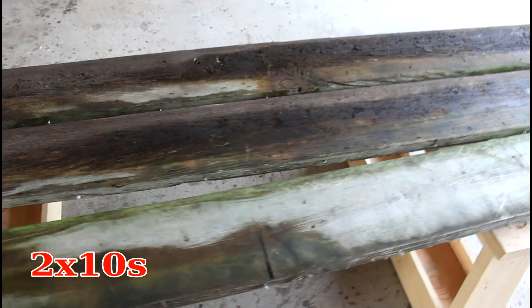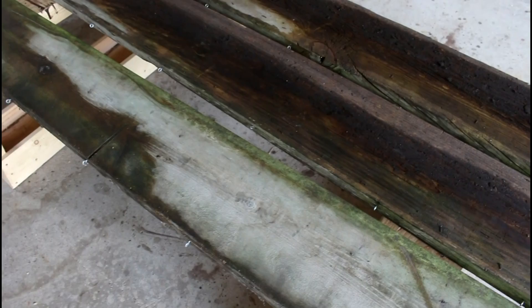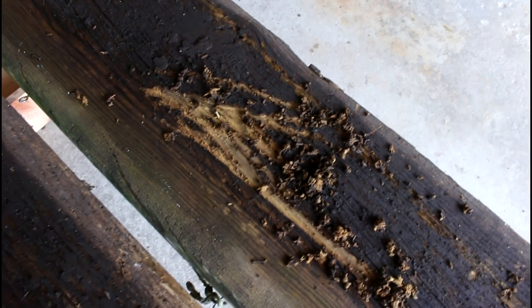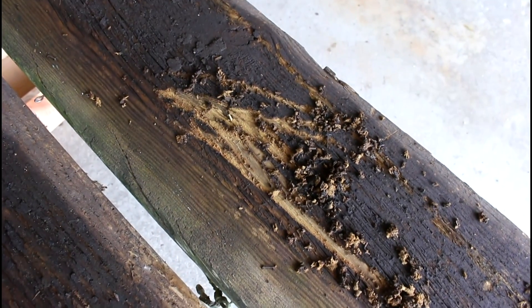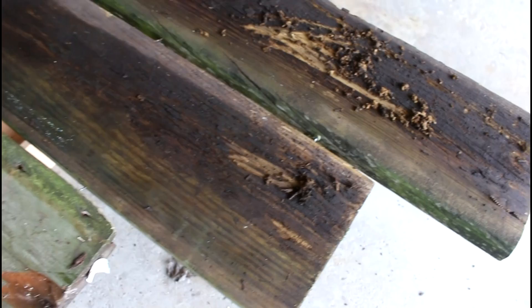I've got these 2x12s that have been sitting in my backyard for a while. They used to be part of my raised bed system in my garden, so of course there's a little bit of rot in there. I scraped away and I think I'll get down to some good wood. I'll just spend some time hand scraping here. Let's find out.